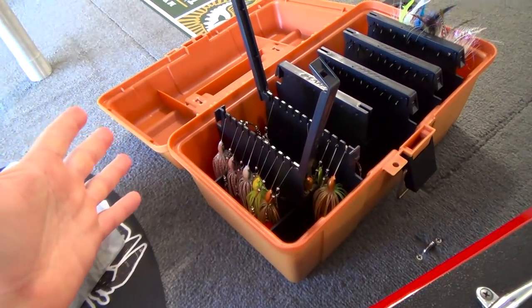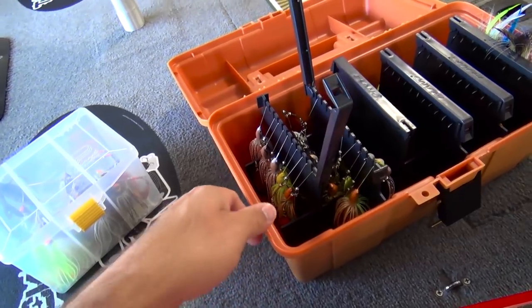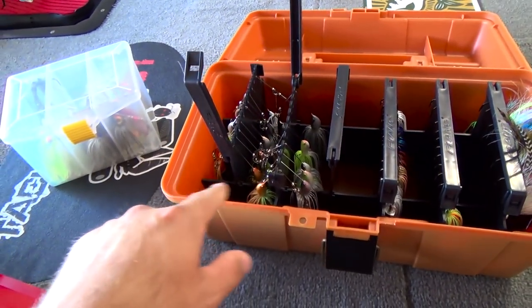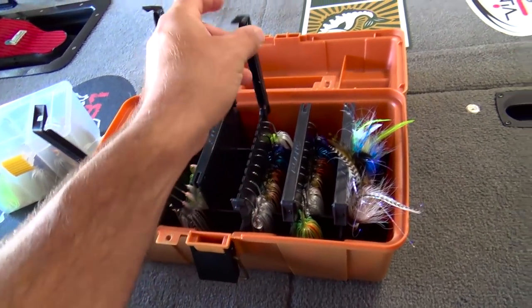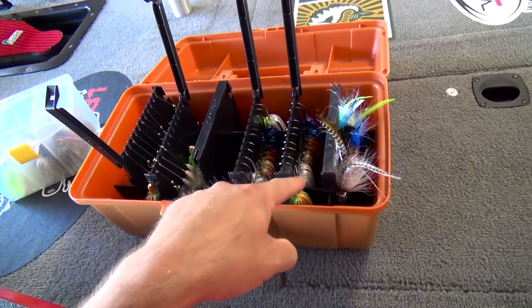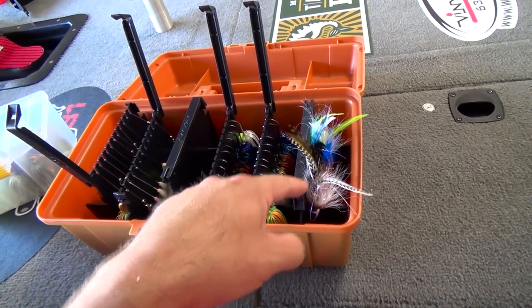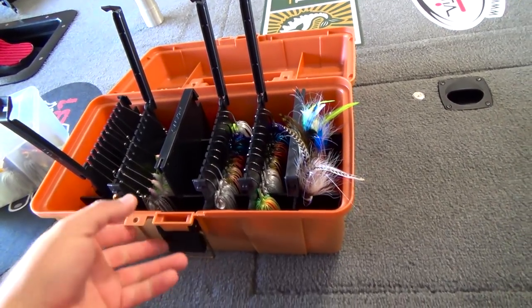Now I don't have anything labeled but I know what I have in here. I've got one quarter, one half, everything else is three eighths. So I've got a couple rows here of spinnerbaits and then I've got three rows here of the chatterbaits. These are the shockblades. This row here is quarter, this row is three eighths, and these are half in the shockblade — the FX. That's the one that's got the feathers there that you can see.